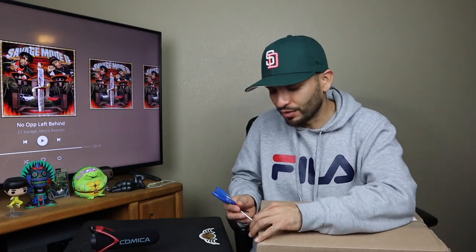With shipping it was close to 200 bucks. And retail, I believe, was 150. So not too much over retail. But let's move on with this unboxing.